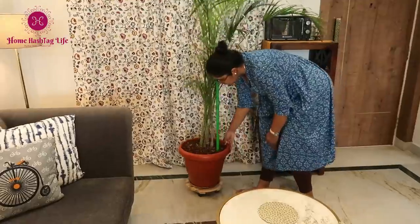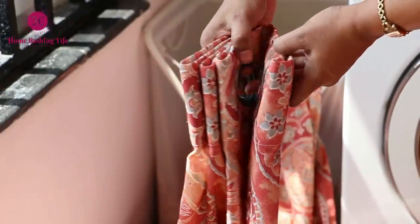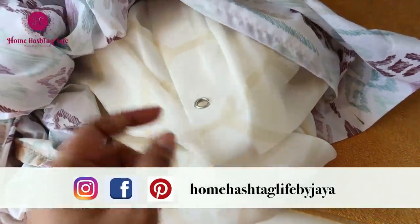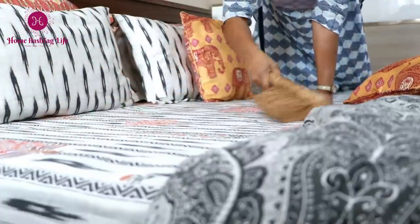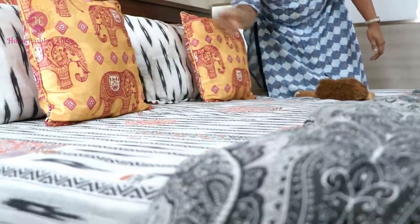Namaste, welcome to Home Life! In today's video I would like to share with you some simple yet time-tested home maintenance tips and hacks — tips that will come in handy in our day-to-day lives. Do try them out and let me know which one you like the most. So let's get started.